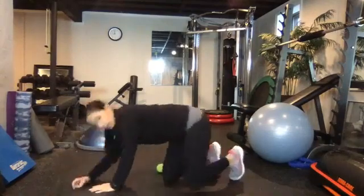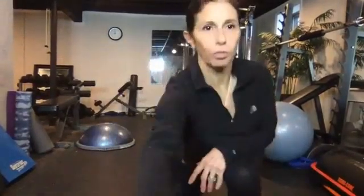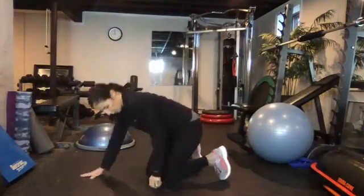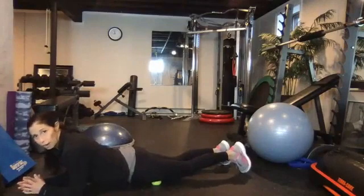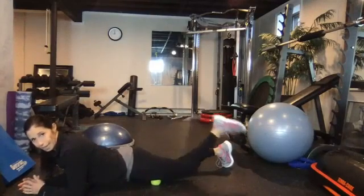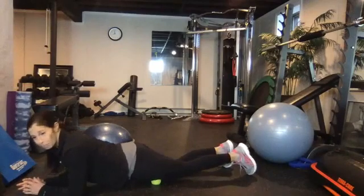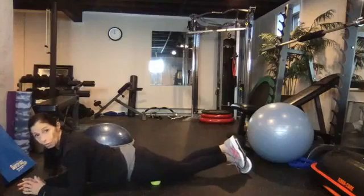Next we're going to go to the hip flexor, which is the quadriceps. There are four quadriceps, and the rectus femoris — right in the middle — crosses up over the hip. So put the ball down on the floor and lie down on top of it with the weight of that leg right on there. Again, move it around to find a sensitive spot where you need it. You can do things like bending the leg in, stretching it, extending it out and flexing, contracting — just move around a little bit. Thirty seconds is plenty. If you're using a foam roller, cross one foot over the other to bring more weight down on that one leg.